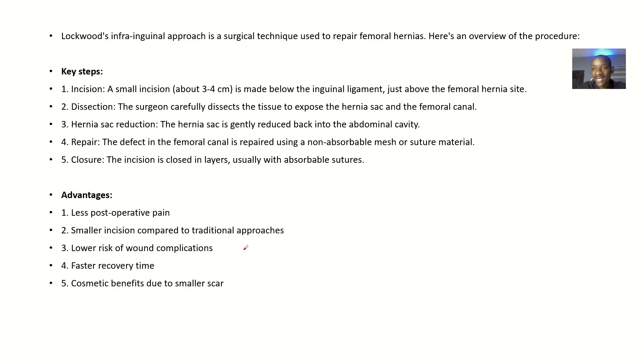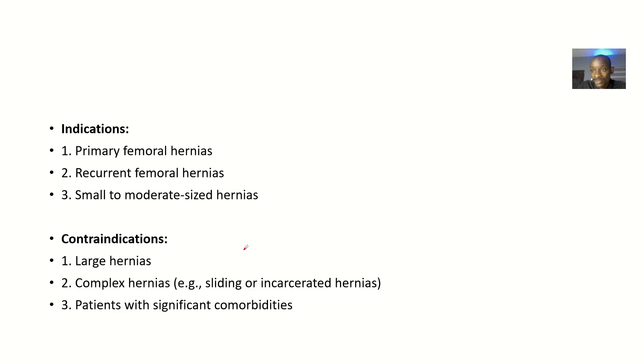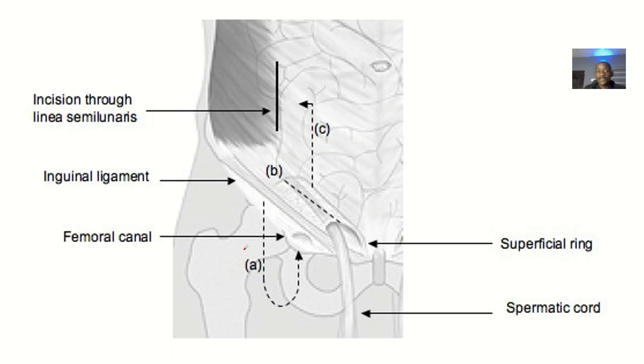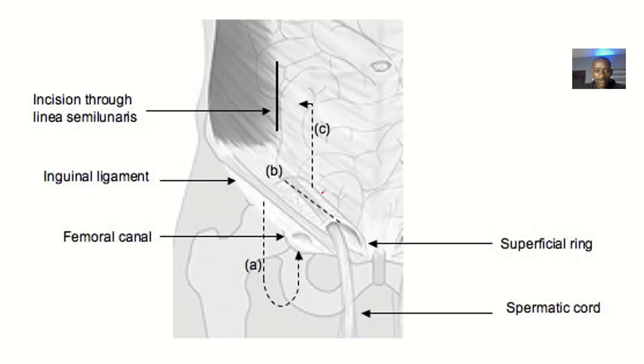We'll go through the procedures, the advantages this approach has over other approaches, the indications — situations where you need to use this — the contraindications, where you shouldn't use this, and special considerations. Lockwood's infra-inguinal approach is a surgical technique used to repair femoral hernias. Here is an overview of the whole procedure.